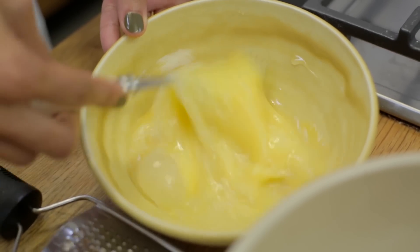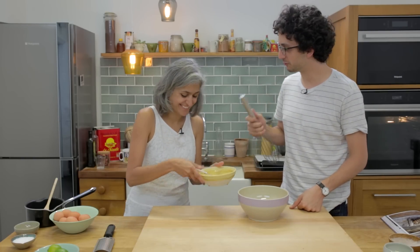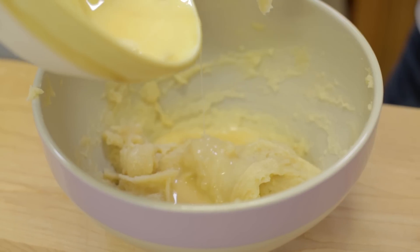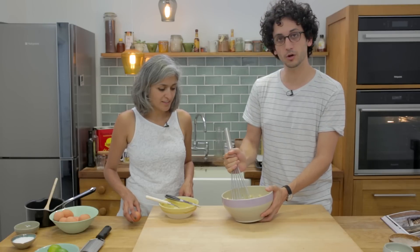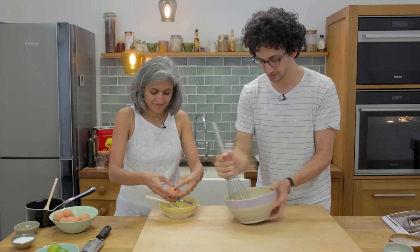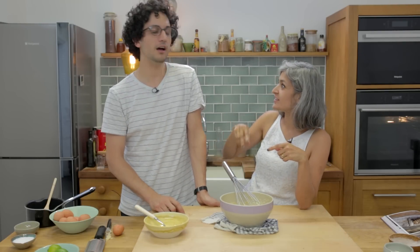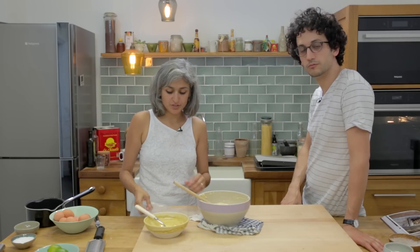The next step is to mix the beaten eggs into the dough, but not all together — you might not need all of it. Add half first, mix as much as you can, adding the egg gradually. We have two eggs right now but might need half more. If you drop the dough it should form a V shape — that's when it's the right consistency. So this is ready and can now be put in the piping bag.